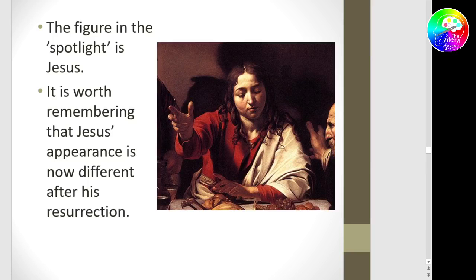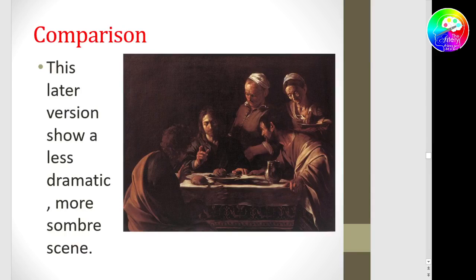If you compare this Supper at Emmaus to a much later version, the later version still has the two disciples and the innkeeper, but there's also a maid. Christ looks more Christ-like, which is a shame because it kind of spoils the whole 'who are you?' vibe. And you can see this has got a much more sombre tone than the earlier version.